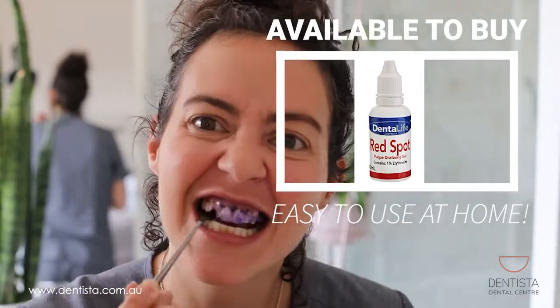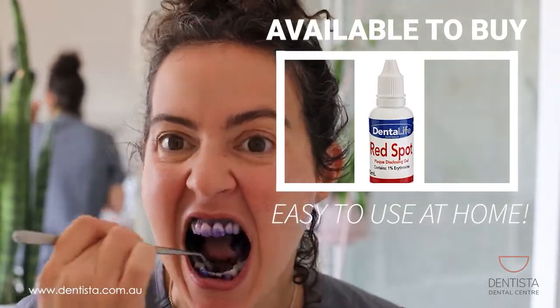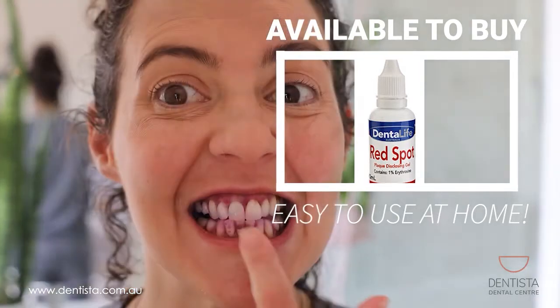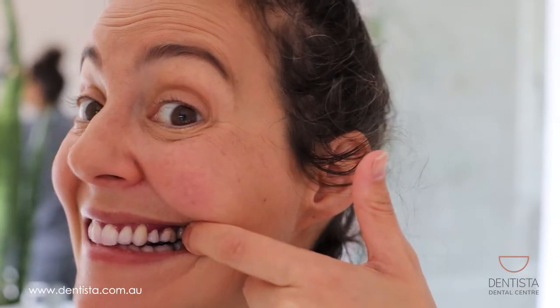Alright, here we go. You can see that I have quite a lot of purple down here, and there's a little bit here on this tooth. I have a little divot or notch in that tooth, which is a protected area for plaque to hide out in. I also have some around those curves of my back teeth.